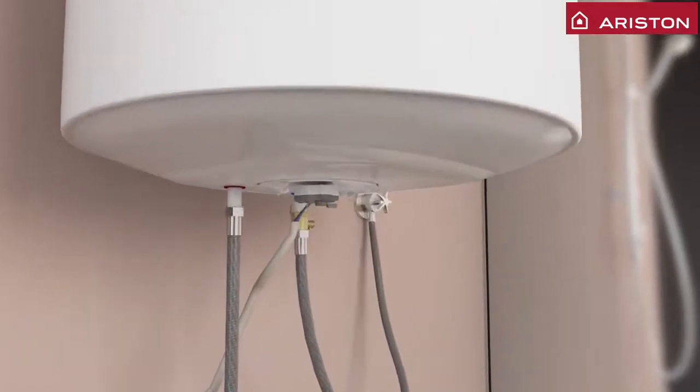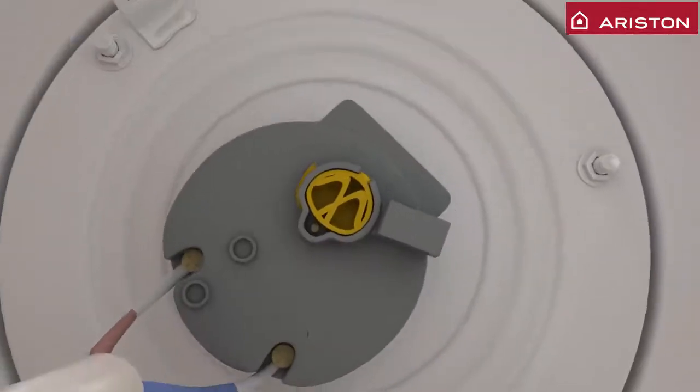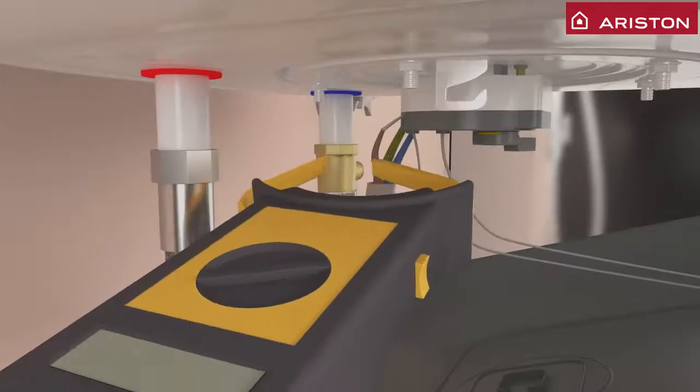If the LED light does not go on, that means the thermostat requires reset. You can do that by inserting the needle in the space provided. A click sound indicates the thermostat has been reset. Using the clamp tester, test that the power is normally running.